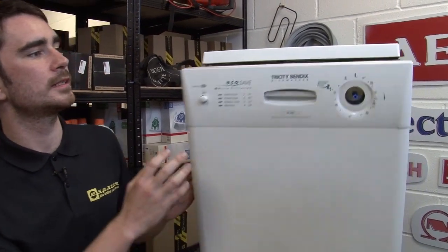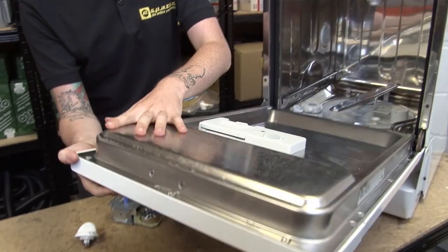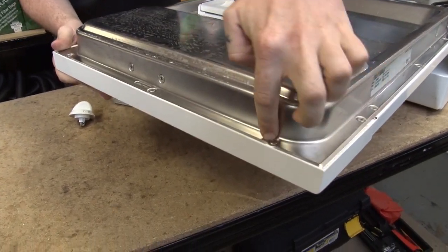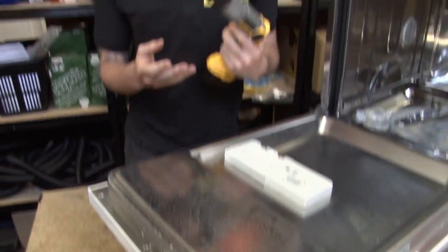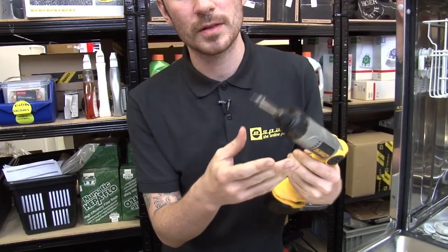The first thing I'm going to need to do is remove this front panel, and to do that I'll need to remove the screws which are holding it in place on the inside of the door. I'll need a Torx head screwdriver for this — I've got a bit on the end of this driver.